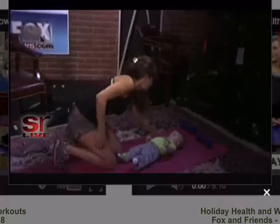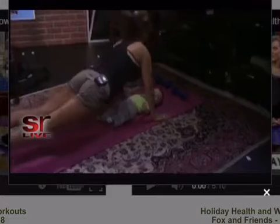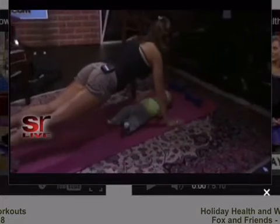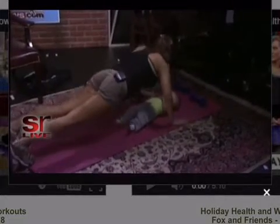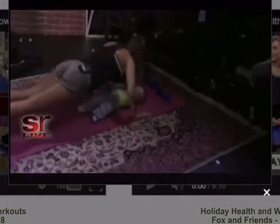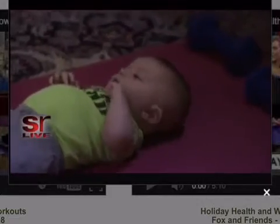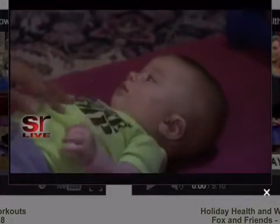Another move I like to do is little baby push-ups — a little kiss on this side and a little kiss on this side. We go up and down, forehead. He just gets so excited. Up and down.